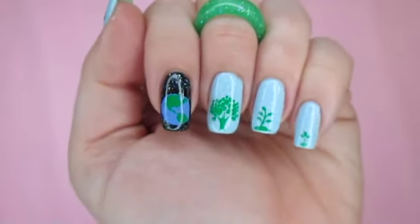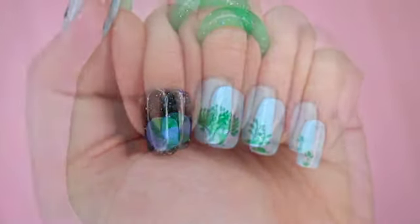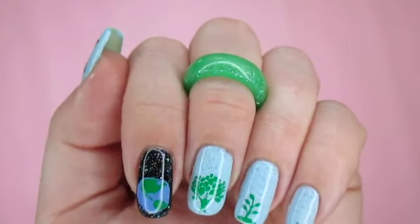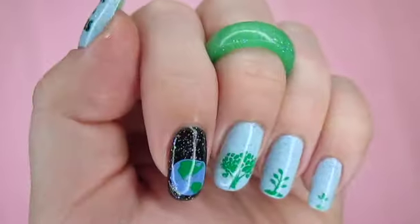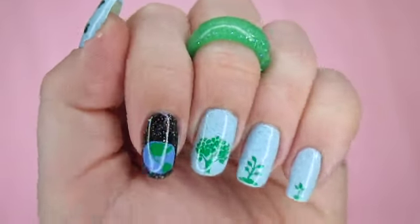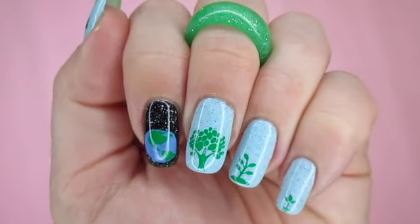Hi, this is Rae and today I'm going to show you how to recreate this Earth Day manicure. I do use a lot of limited-edition nail polish, so if these polishes are no longer available, you can use something similar.